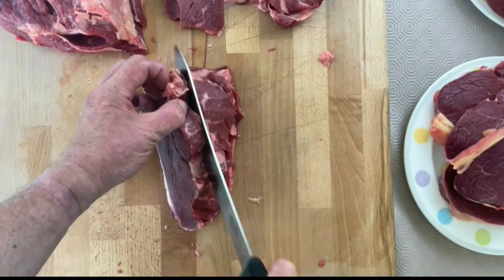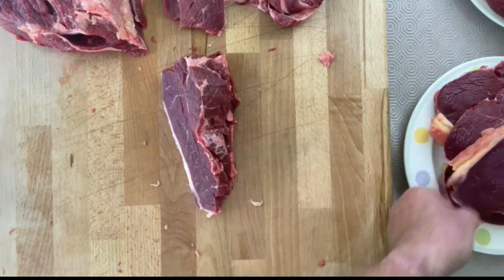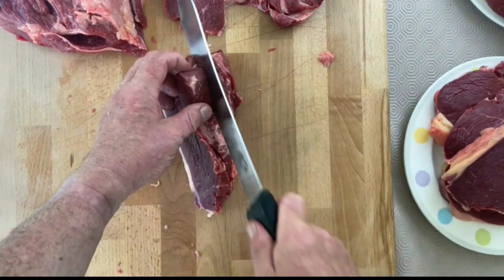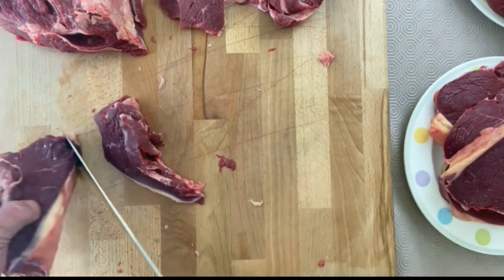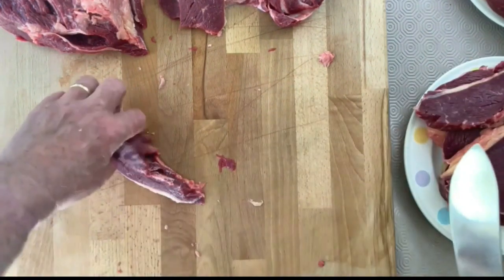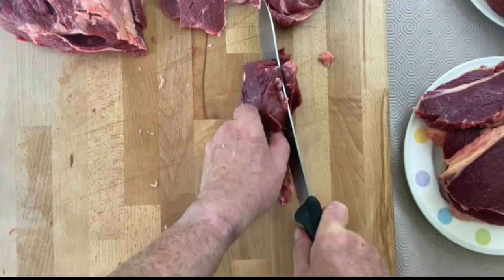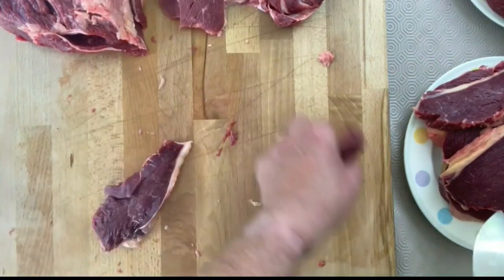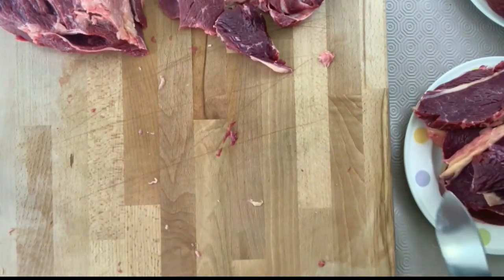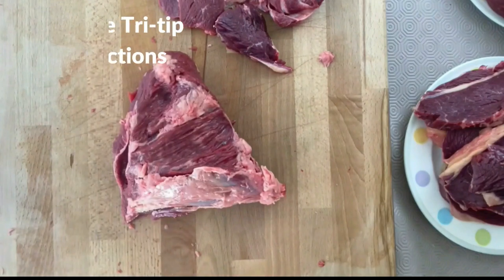This is a reasonably fresh beef rump — that's why it's so quite soft. If it was hanging for maybe 21 days, which would be ideal, it would actually be firmer. But I have to work with what I have. By the way, it was quite chewy when I cooked it, but I don't mind the chew — the flavour is amazing.